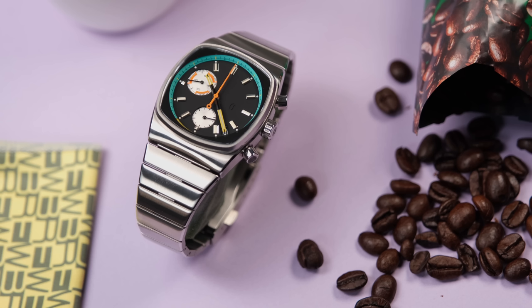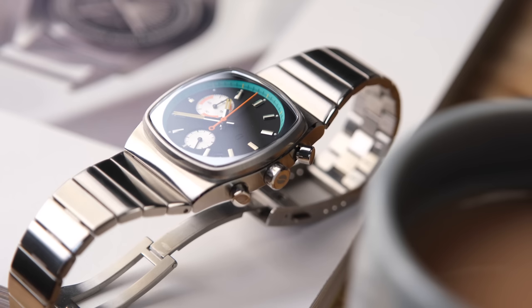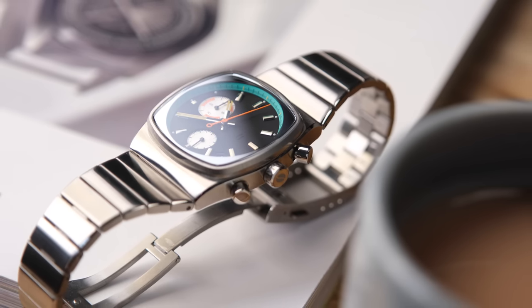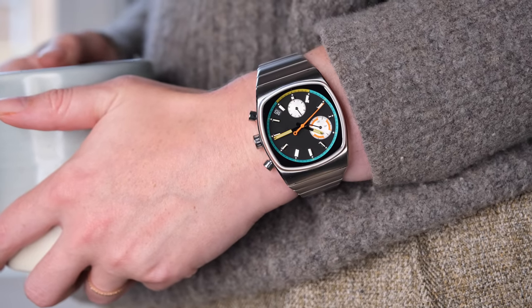There's something I need to disclose before we get started, and that's my massive bias in loving Brew watches so much. I've kind of had a thing for Brew watches since the first time I saw one. They're just so quirky, playful, and by the watch collecting community for the watch collecting community.